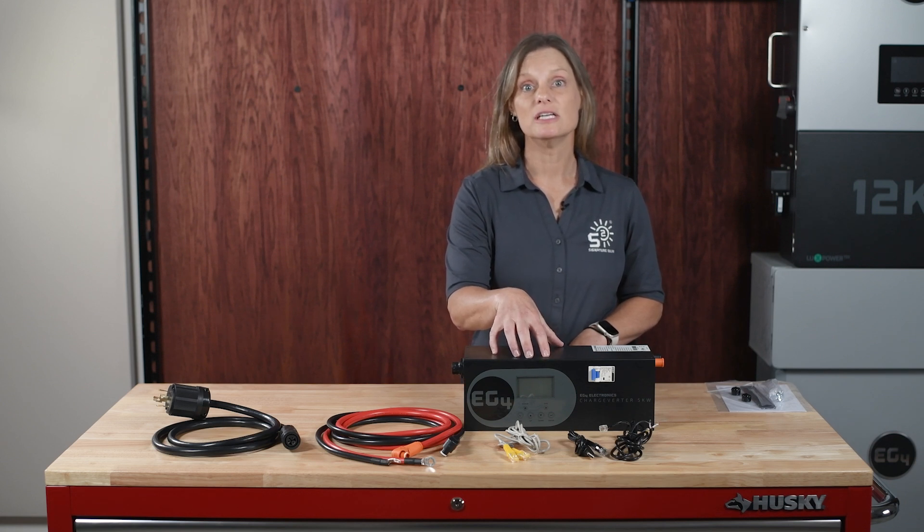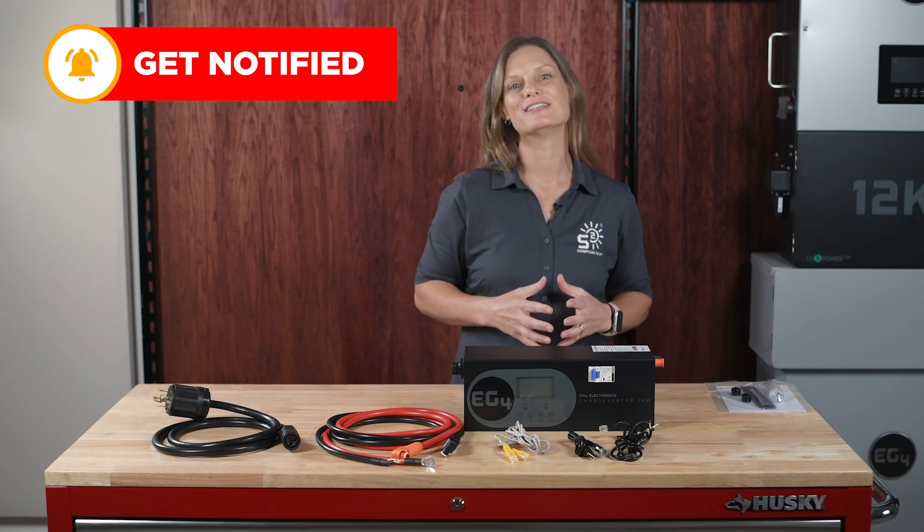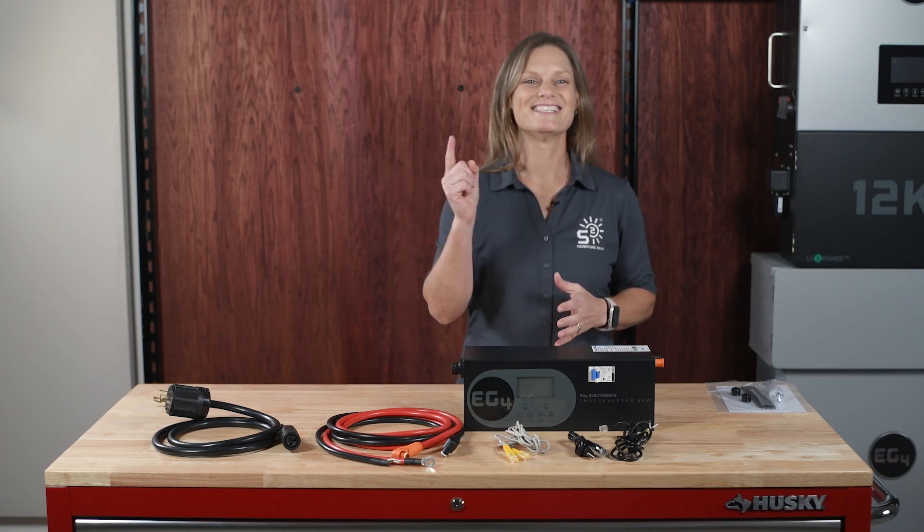If the loads are too high, the Chargeverter will prioritize powering the loads over charging the batteries. To achieve efficient battery charging, keep your loads within the Chargeverter's output limits. I hope this video has been helpful. Check out the manual linked in the description for more detail. Leave a comment if you have questions or enjoyed the video — we'd love to hear how you're using your Chargeverter GC. Thanks for watching. I'm Kelly with Signature Solar, where we believe solar is for everyone. See you next time.